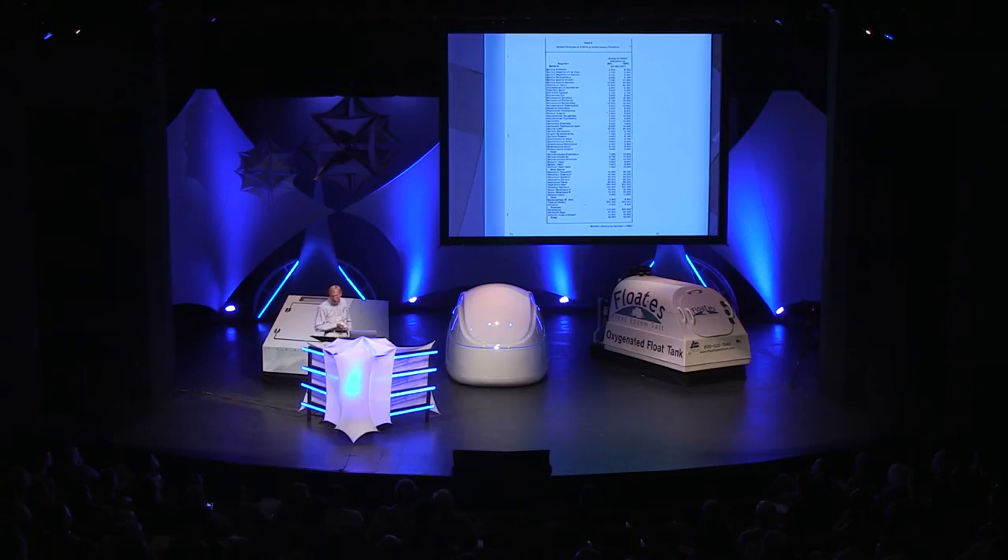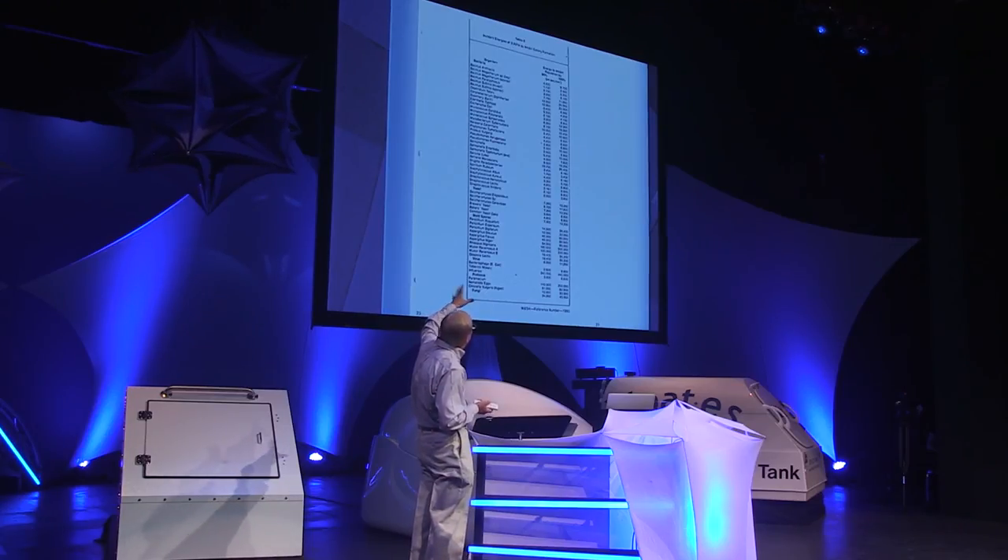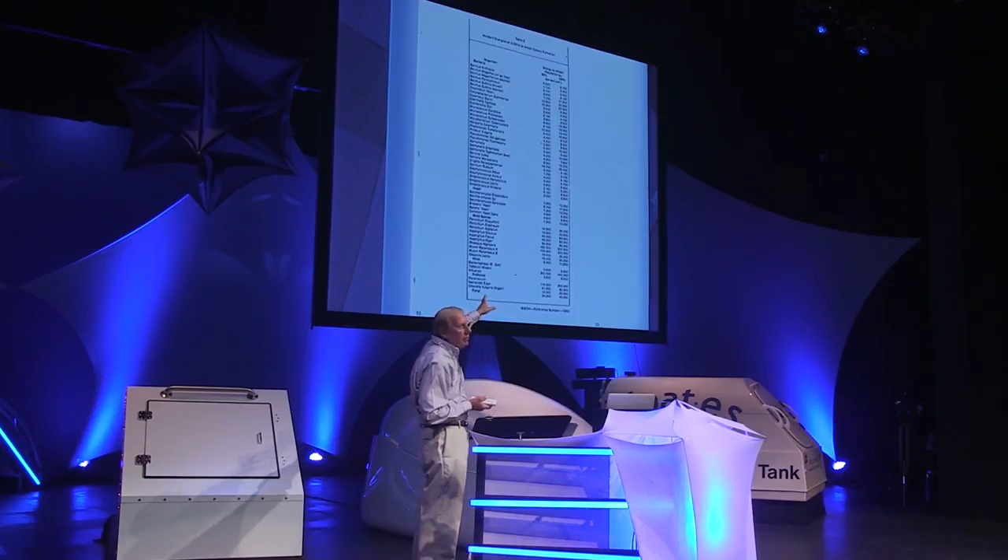This chart gives an idea of the range of microorganisms and their inactivation rates — it's only a small list. Many academic and lab studies have been done to determine inactivation rates for specific microorganisms. In this study, E. coli was killed at a range of 3,000 to 6,600 microwatts per square centimeter — or 3 to 6.6 millijoules per square centimeter.